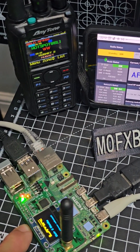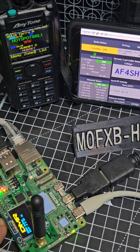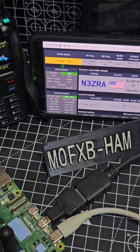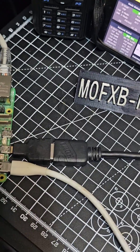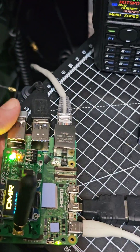Thanks from M0FXB Hamtech. I've got my Bluetooth keyboard, my Bluetooth mouse, and I can see the dashboard either on the IP address or on the actual HDMI output. There's a spare HDMI port too. Although it's getting warm, it's not hot — just warm.